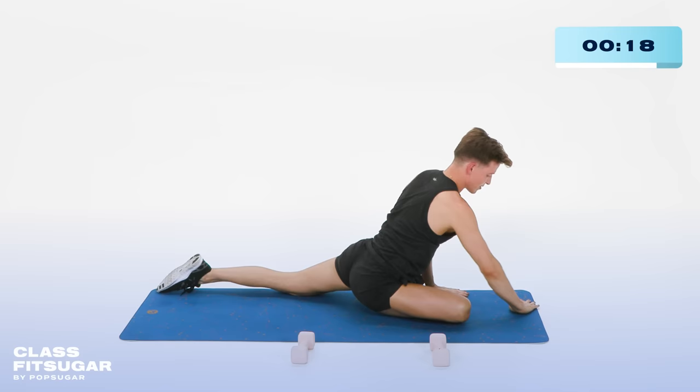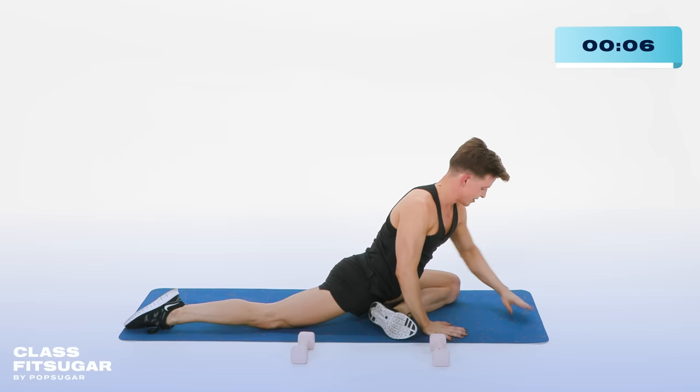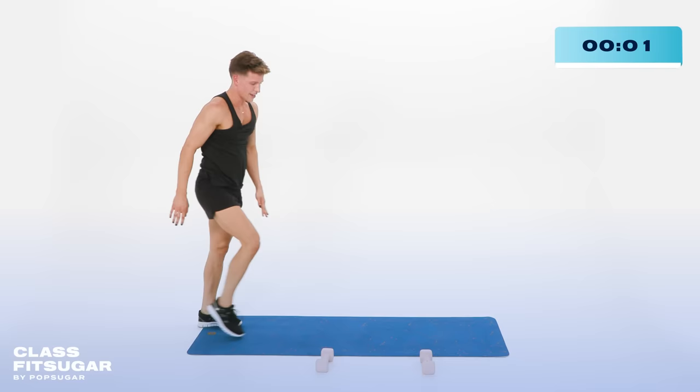Lower the hips, bringing the right foot to the back of the left hand. Square those hips off to the floor. You can stay here if you want, you can take it all the way down. You can say why did I do this to myself. Bringing both hands down to the floor, switch sides — right foot goes back, left foot to the back of the right hand. Square those hips off. Walking it forward. Give a little rest. Both hands down to the floor. Bring those legs back together, walk those hands back. Stand it up nice and tall. Give yourself a round of applause.